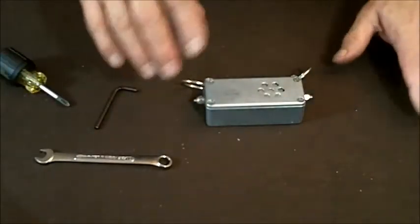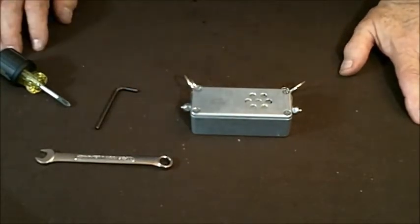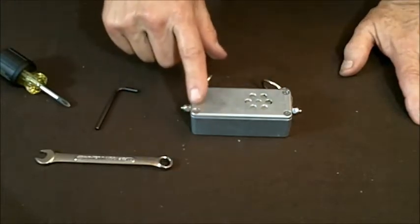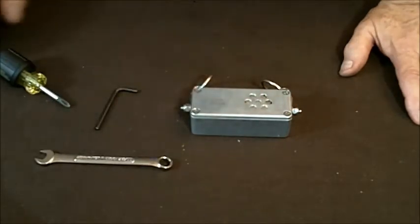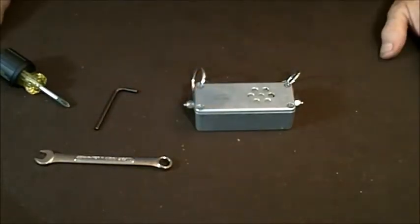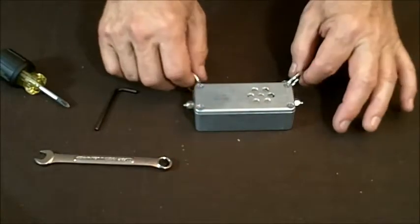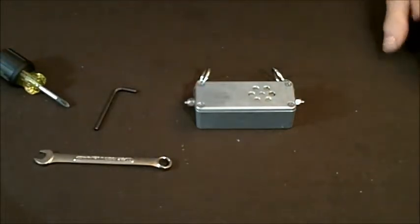Tighten the screws — you don't have to overtighten them. It won't help them stay any tighter; just get them reasonably tight. If you want them to stay in, put a little piece of Gorilla tape or other high-strength tape over here. Don't use packing tape, scotch tape, or ordinary duct tape — duct tape doesn't last long outdoors, maybe a couple of months. This device is made to last 10 years. We have a lot of them out there; some people tape them, some don't. You can see a black stripe in some of our videos — that's Gorilla tape.